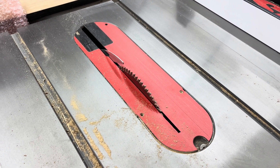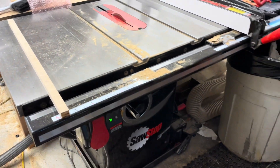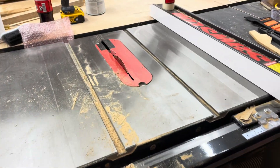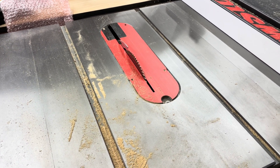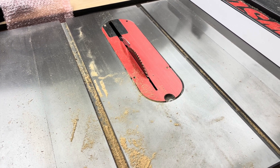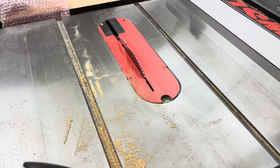Hey guys, it's Sean with River City Woodworks. Just a quick SawStop update. I've got the three horsepower professional cabinet saw with the 52-inch table — works fantastic, love it. I think I've had it for about six or seven months now, and so far just really no problems at all. Really happy with the quality of the product.